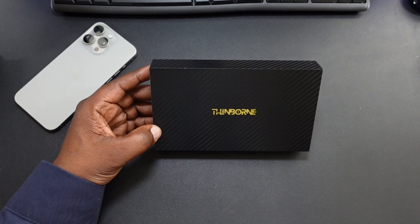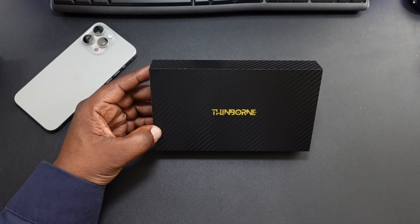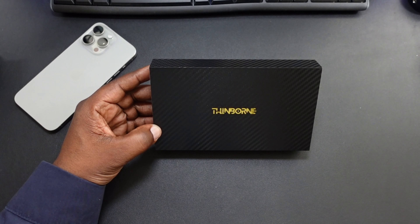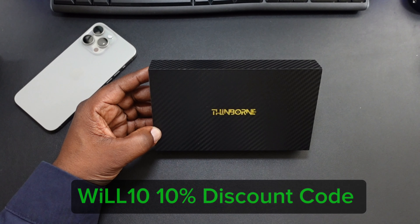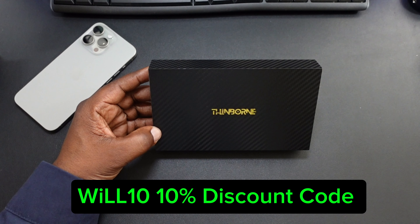What's up guys, Will H, and today we're going to be taking a look at the Thinborn Super Thin Aramid Fiber Case for your iPhone 15 Pro Max. I will drop the product purchase link down below, and if you apply my discount code Will10, you get an extra 10% off.